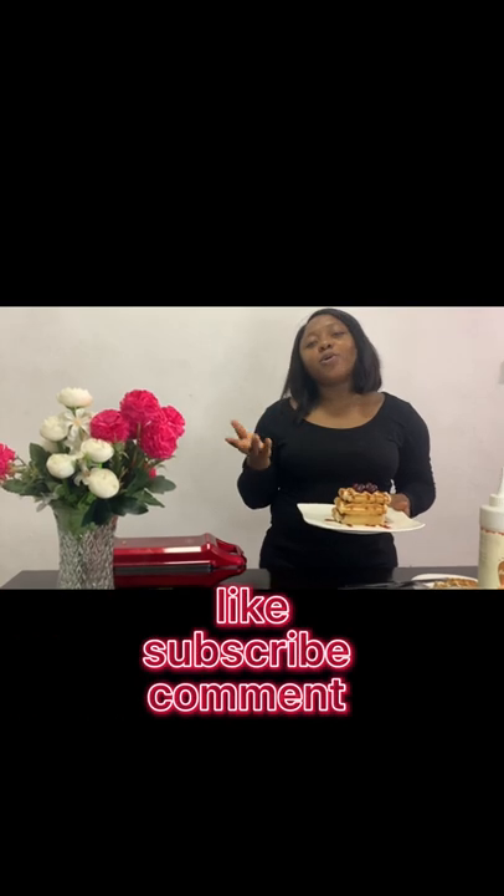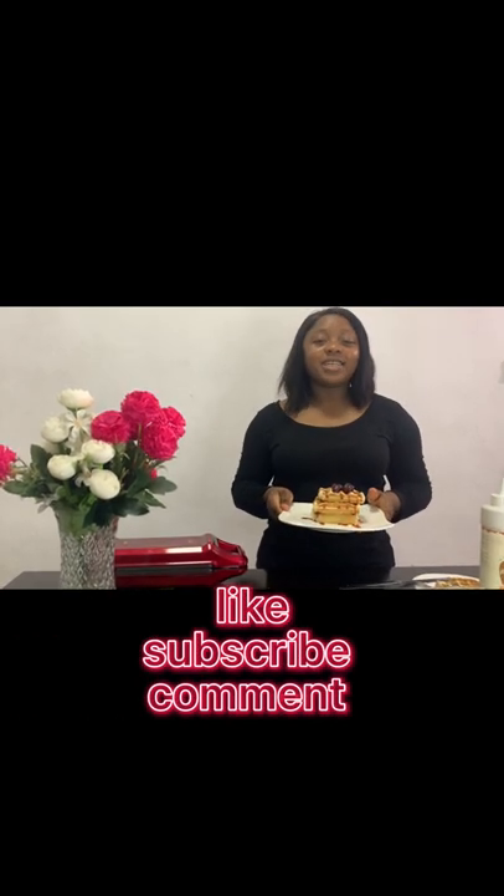I have a beautiful waffle glazed with caramel sauce, topped with grapes. You can pair it with any fruits of choice, any toppings of choice — chocolate toppings, leaf syrups, strawberry toppings, even with ice cream. This is very delicious. I hope you give it a try! Please like, subscribe, and I appreciate your comments. If you ask questions, I'll be there to reply. Thank you, bye!